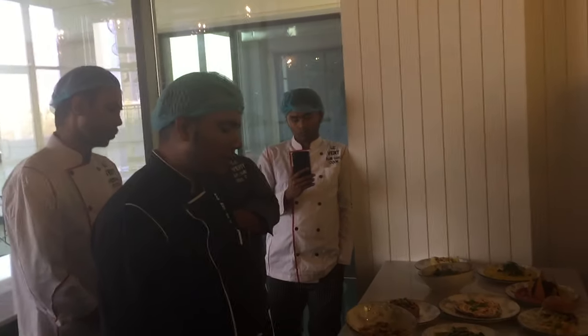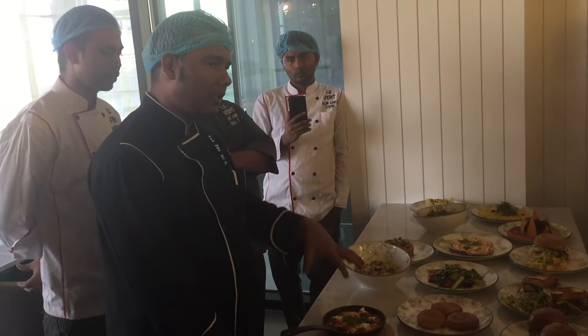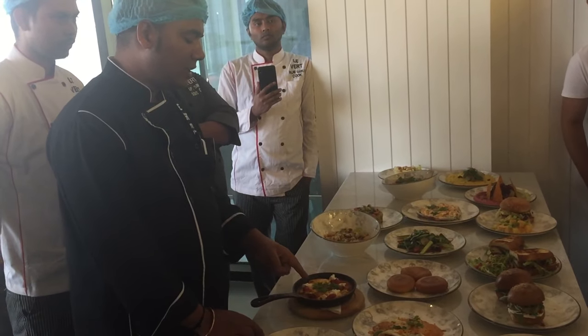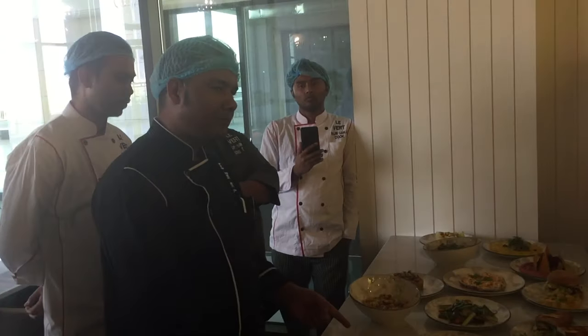We have to fry it on here, and we put the same briny fried eggs on top of this one, and feta cheese.